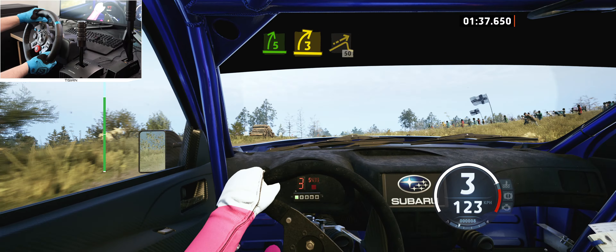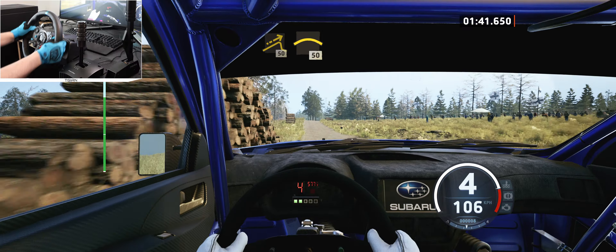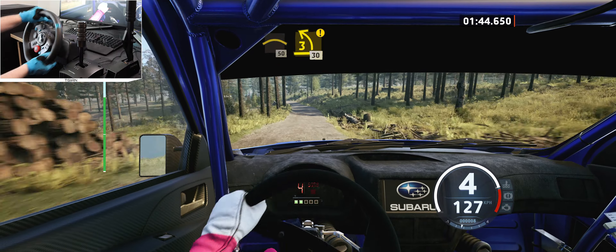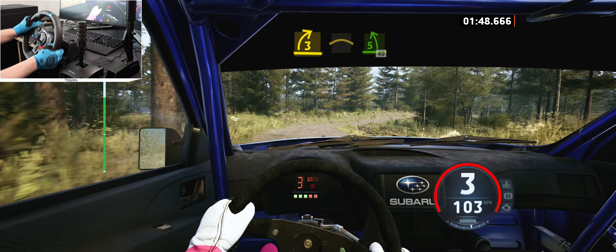Pass junction and left of a jump, 50, right of a big crest, break, 50, caution, 3 left, sharp of a crest, 30, 3 right into crest, into 5 left, 40.